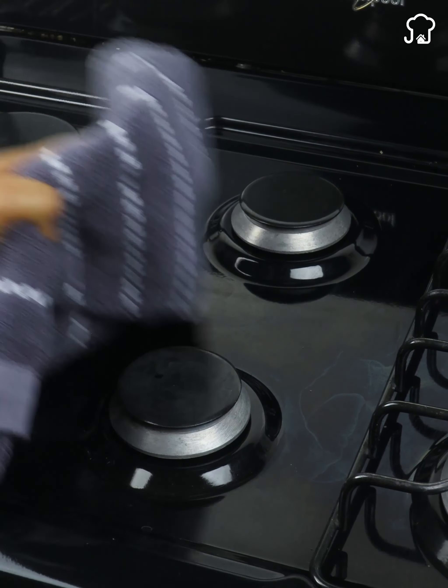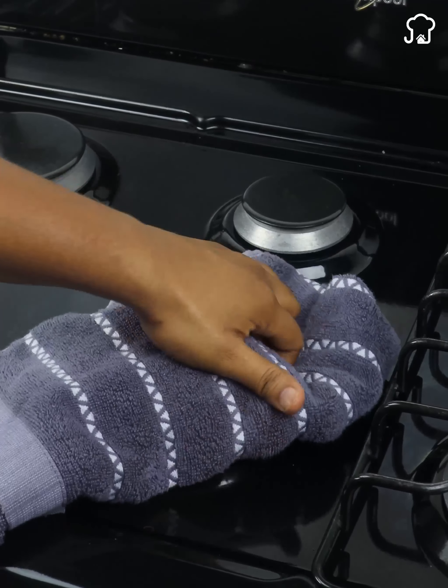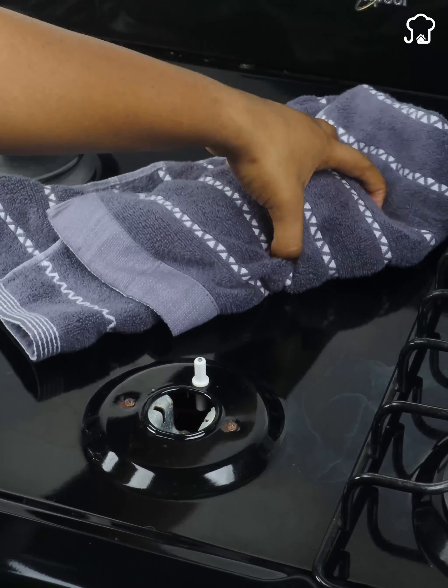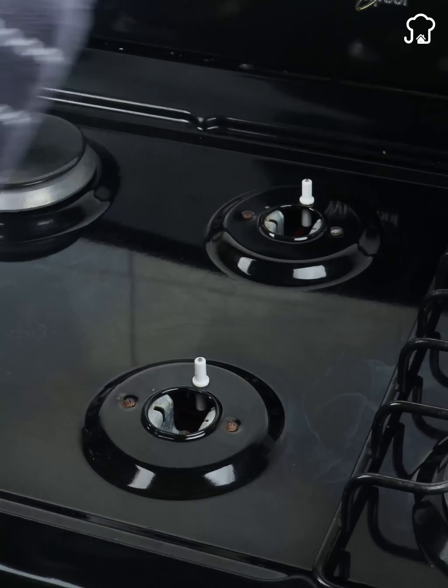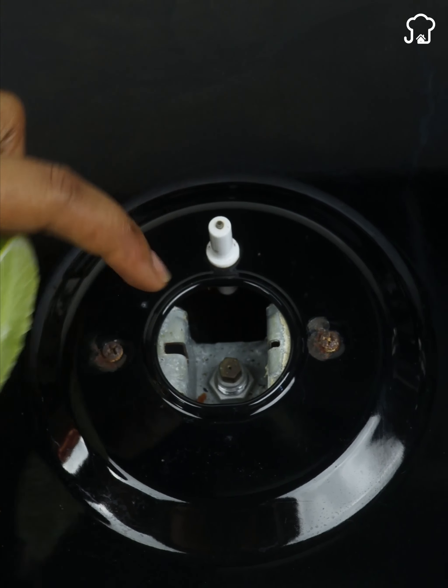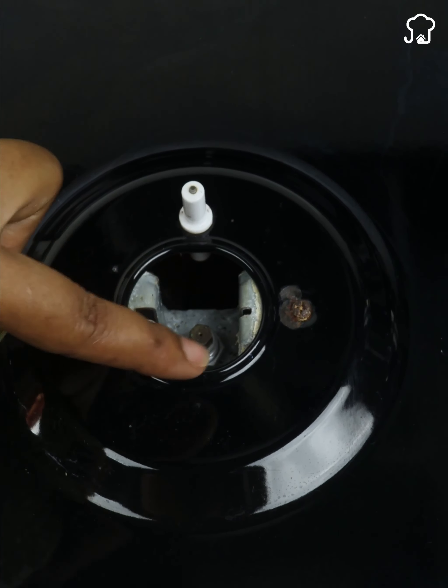Then turn off the stove and remove that mouth. I don't know how your stove is, but if it's the same or similar to mine, look for that little hole with a ball in the middle. It's very simple, friends. Just get into that little hole and your problems will end.